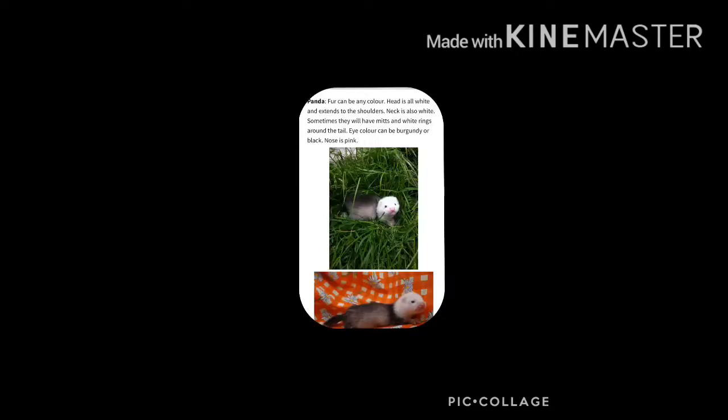We then have our panda. They can be any colour but the head consists of all white — they don't have really any colourations on their head. They might get a very light faded mask, but pandas are most commonly either a dark silver or a light silver.